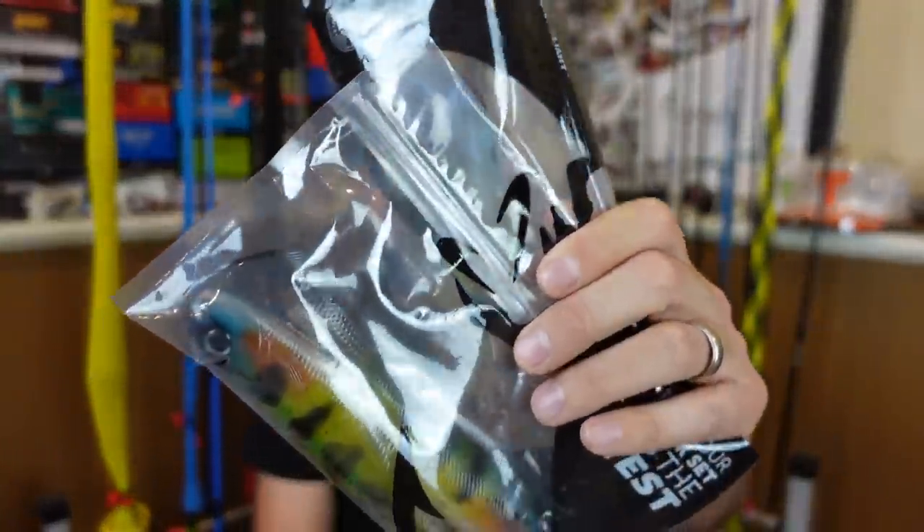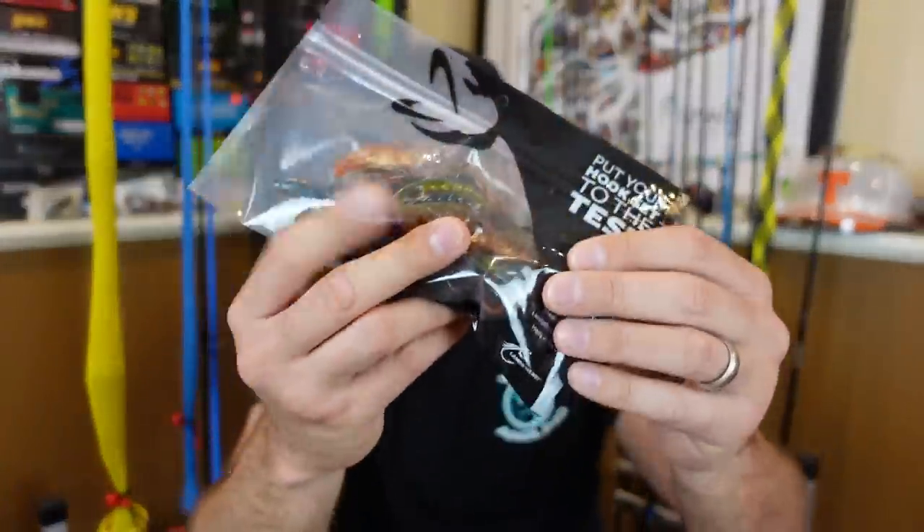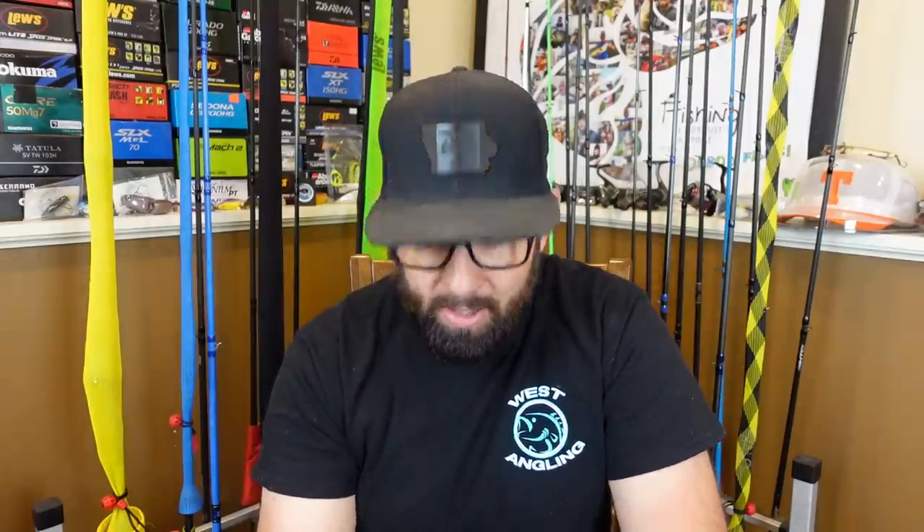That does it for the unboxing and rigging! Comment below and let me know which lure you're most excited to see me throw — the five and six-inch swimbaits, the craws, or the worms. I want to thank World's Worst Fishing for reaching out and asking to do a collab. There needs to be more of that on YouTube — we're all in the fishing thing together, trying to grow fishing and help people. Today's subscribed fishing friend is World's Worst Fishing. If you haven't checked out his channel, he does great how-to's on making plastics, injecting, pouring — all kinds of cool stuff, and he sells it too. Thanks for watching and until next time!